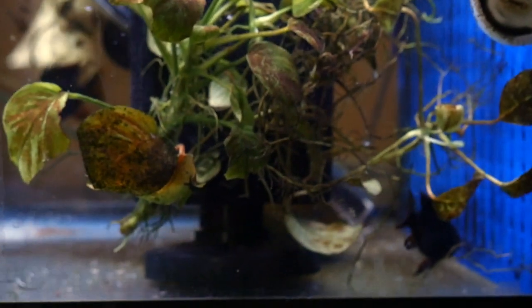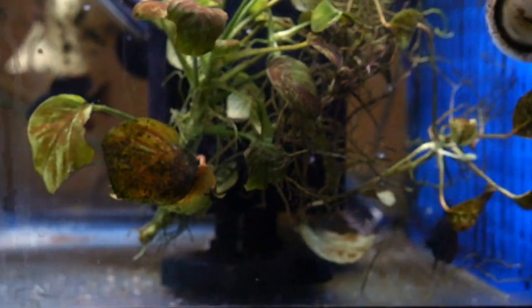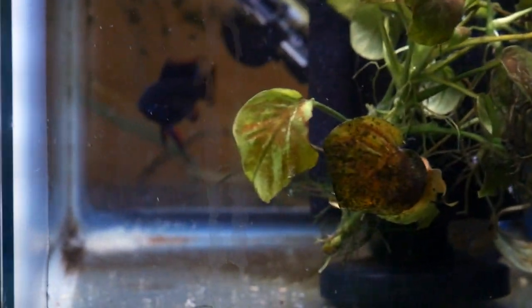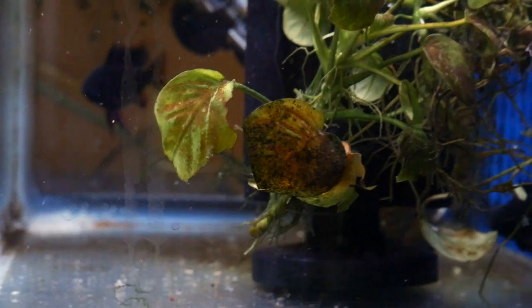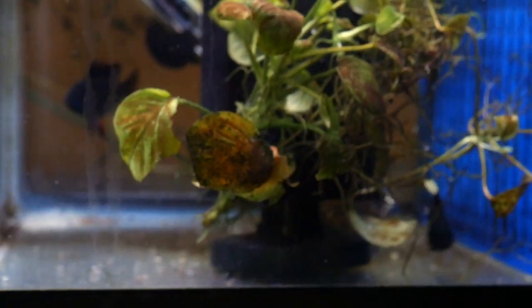Alright, time for another video. I'm at Tom King's house and he breeds these gorgeous black rams. Why don't you tell us a little bit about how you keep them, how you breed them.